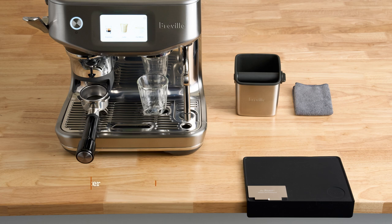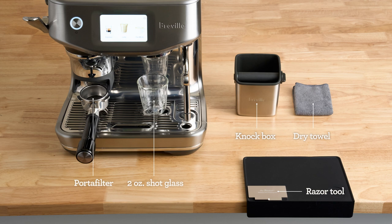Here's what my bar setup looks like, from accessories to placement. Pause here if you need a minute to set yourself up for the brew along. At minimum, grab a dry towel.